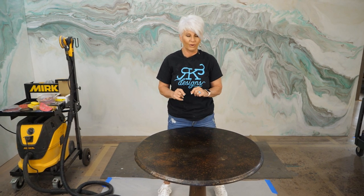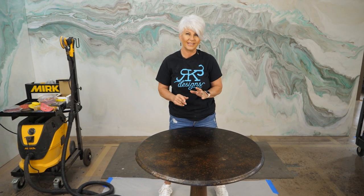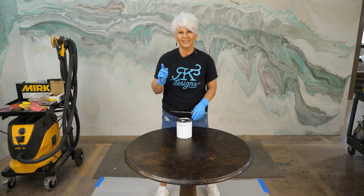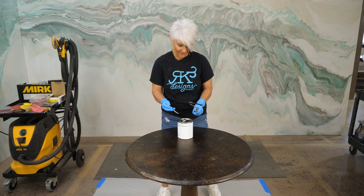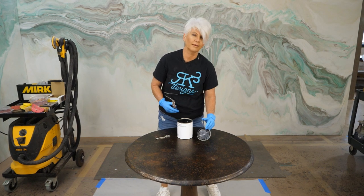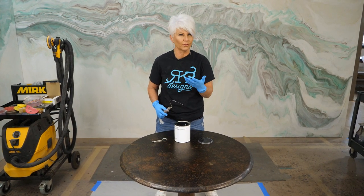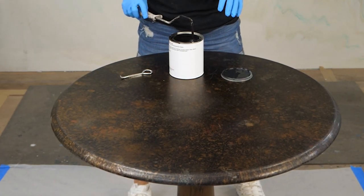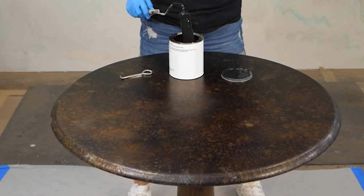If you are using a latex paint — a bare paint, Sherwin Williams latex paint — you're going to do the same thing. You're going to paint it, but you want to wait 24 hours so that paint can off-gas before we pour our epoxy. Pro tip: we always leave our rollers in the can so we don't waste rollers. We're not throwing them away or trying to rinse them out, and we always know we'll have a roller when we open our can of paint.